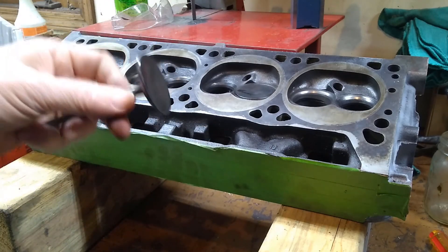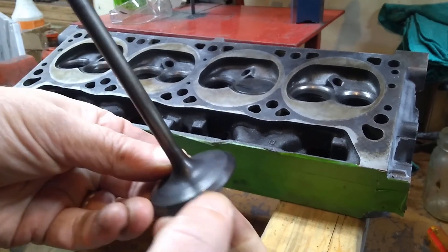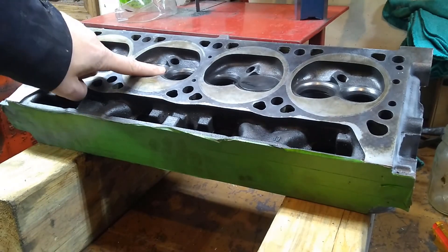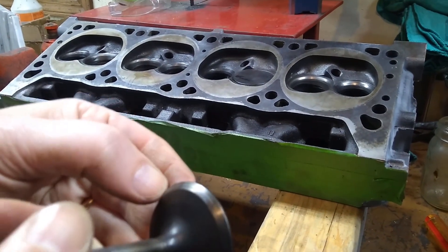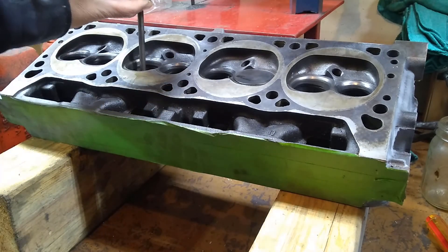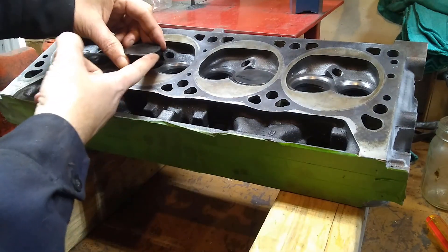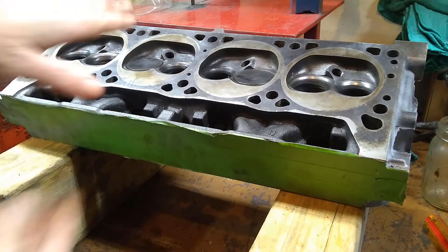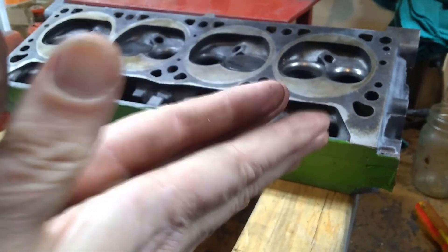We're going to get the valves lapped. What lapping simply means is when the engine runs, the valves close on this face right here — this is the valve face. It closes against the seat in the head, and those over time wear. So what we want to do is put the valve down into the seat, put an abrasive compound on the face, and then rotate the valve to basically grind the face of the valve and the seat together to get a nice smooth surface between the two that seals really well.